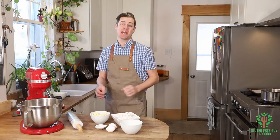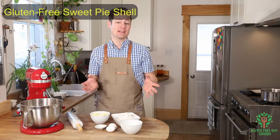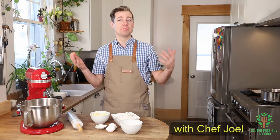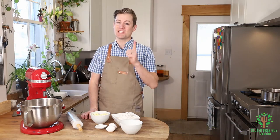Hey foodies, thanks for watching! Today I'm going to show you how to make a sweet pie shell. These pie shells are great for making pies like blueberry pie, peach pie, or boysenberry pie — whatever kind of pie you like, as long as it's sweet, you're gonna love this shell. So let's start by looking at the ingredients.